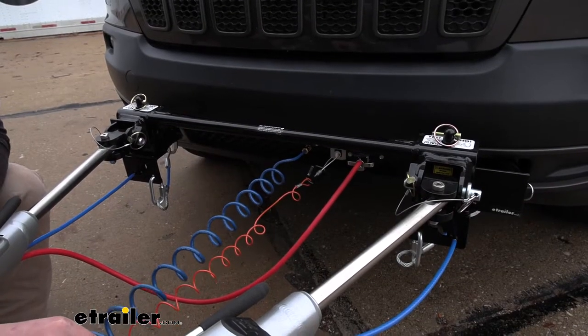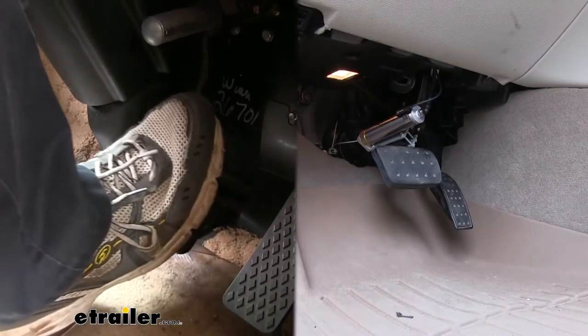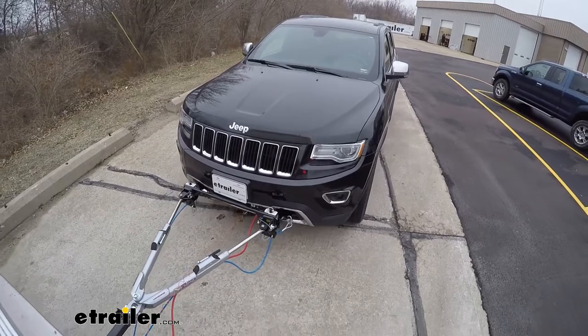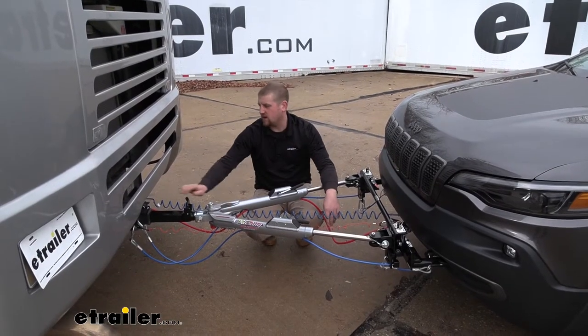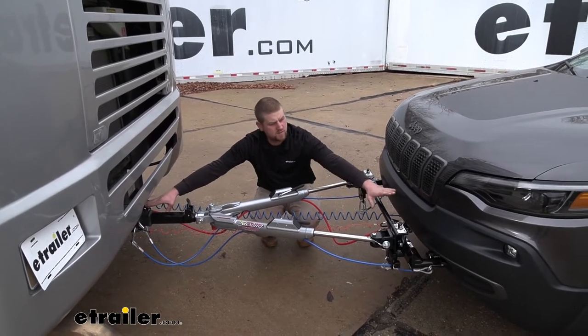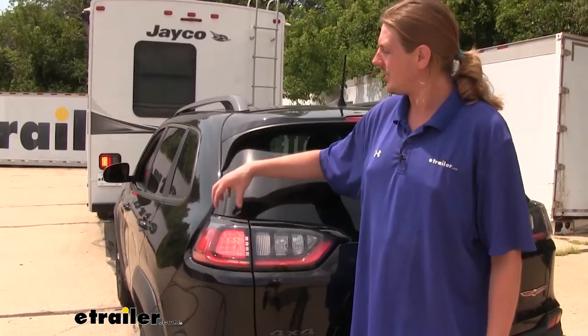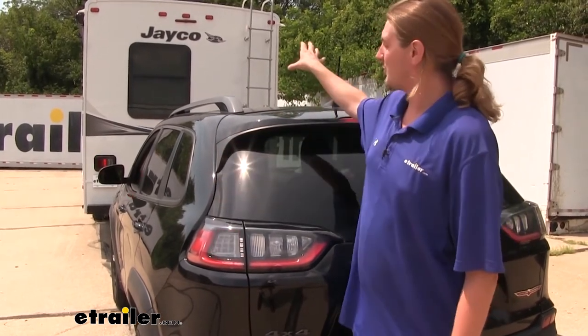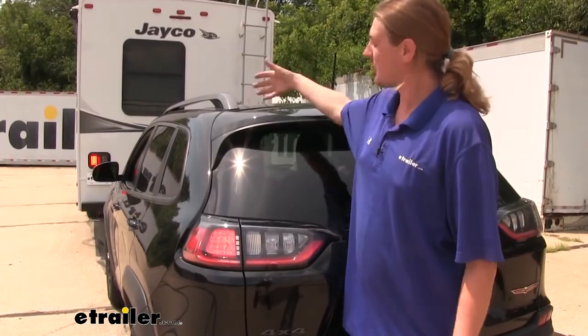Your braking system is going to apply the brakes in your Jeep whenever you hit the brakes in your motorhome to help bring everything to a safe complete stop. Your tow bar wiring is going to connect the back of your motorhome to the front of your Jeep and help provide the appropriate lighting signals on the back of your Jeep. That way other motorists will know what your intentions are as you're going down the road.